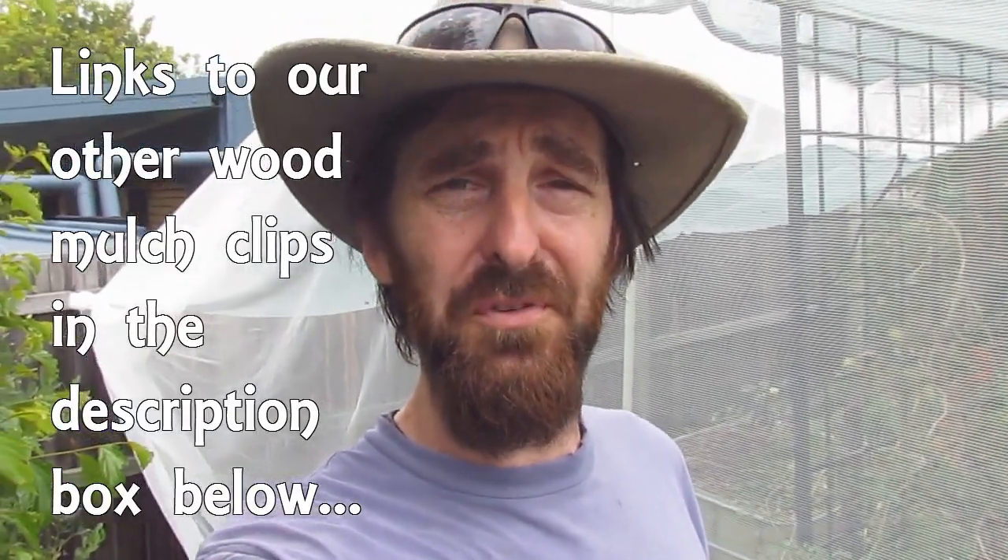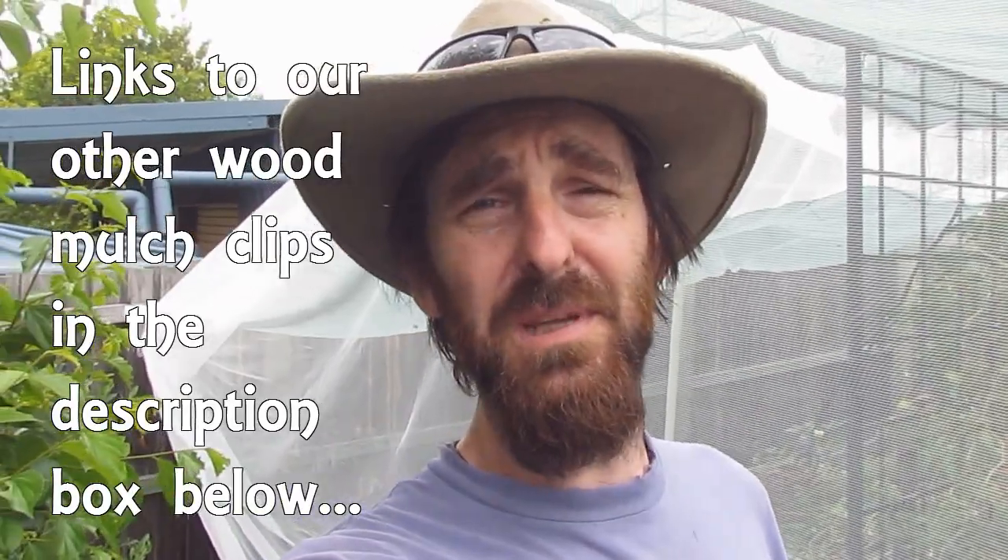How's it going? Started to make up some mulch for the autumn crop, so I'll give you a look at how we're doing it this year.